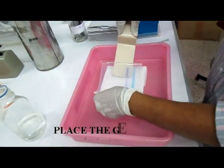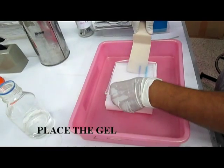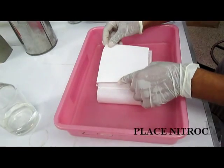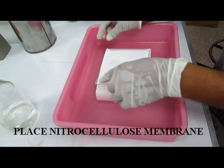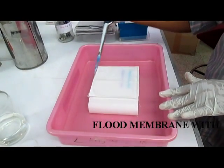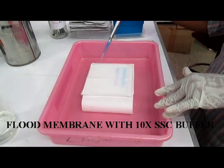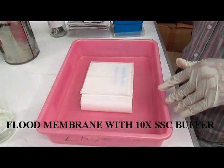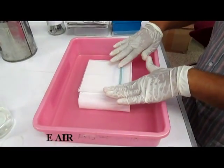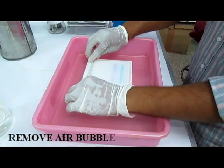Then place the gel onto the Whatman paper without any air bubbles. Put the nylon membrane over the gel having the same size. Then soak the membrane using 10x SSC buffer, and remove the air bubbles by passing the glass rod over the membrane.